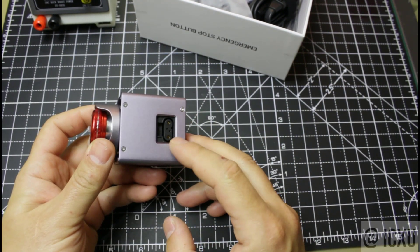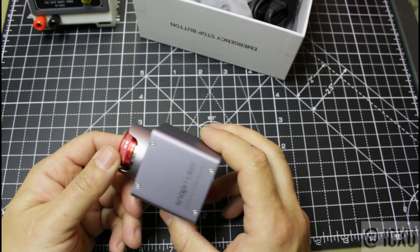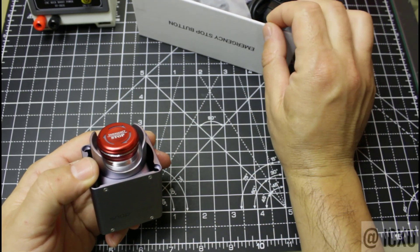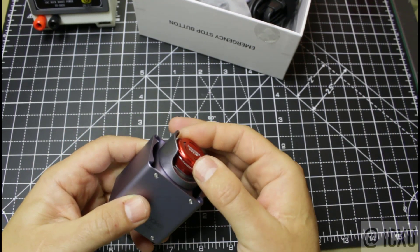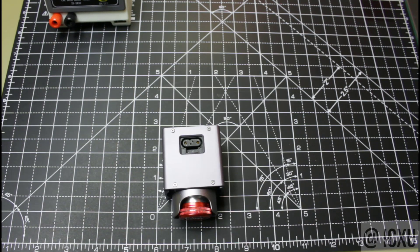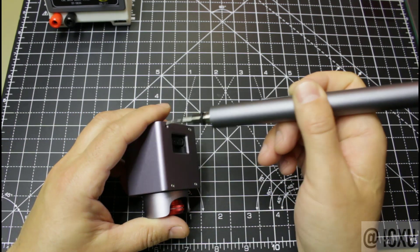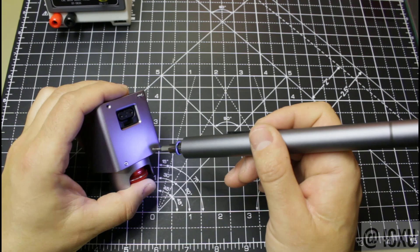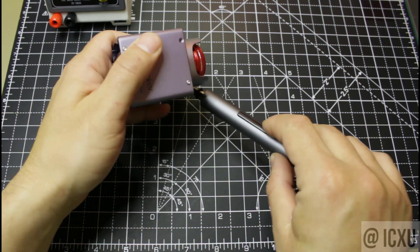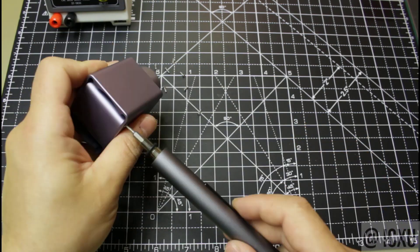We have the proprietary socket here. Ok, so let's take it apart.